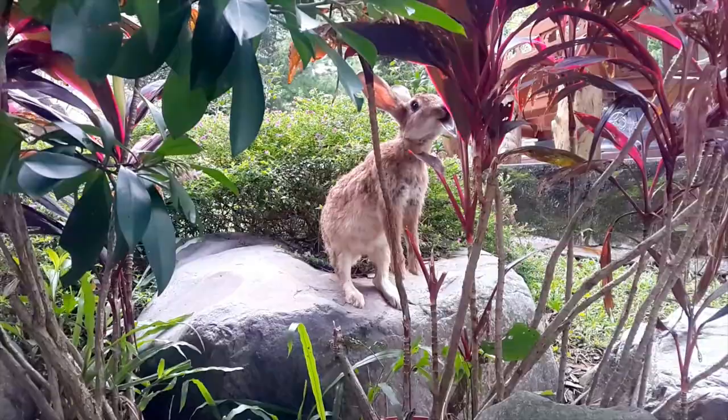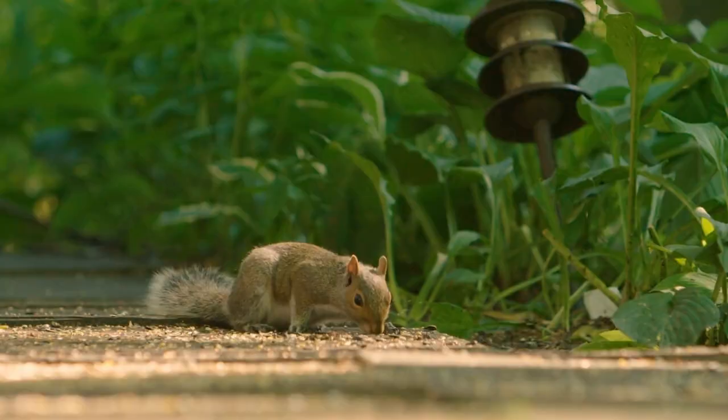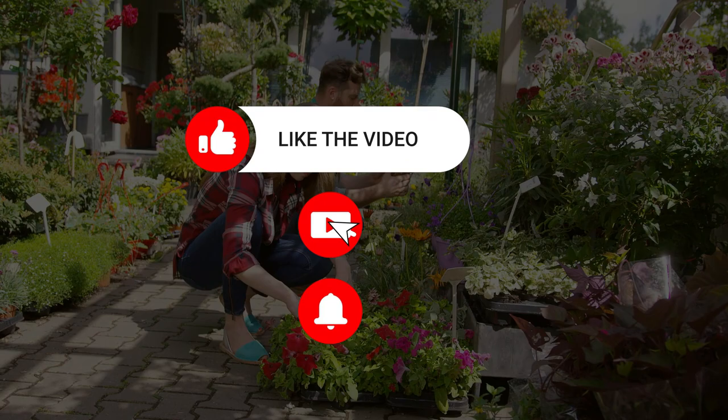And that's a wrap. We've now covered 19 amazing baby powder hacks for your garden. Try these out and let us know how they work for you in the comments section below. As always, don't forget to hit the like button and subscribe to our channel for more awesome gardening tips and tricks. Happy gardening!